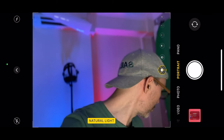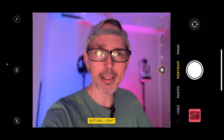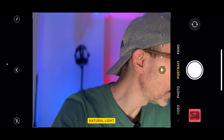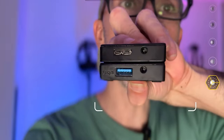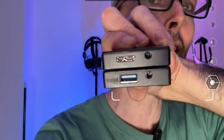Pimax sent me a brand new link box. The old one has a funny-looking input cable, but the new one they sent me uses a USB input instead. Let me show you side by side - the bottom one is the new one and the top one is the old one. The new one is on the bottom with the USB input, and the old one is on top with that proprietary cable.